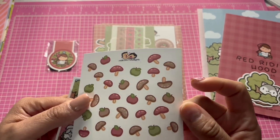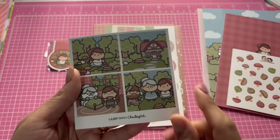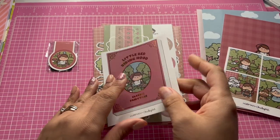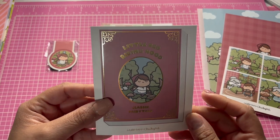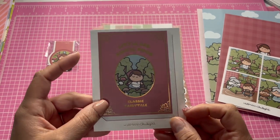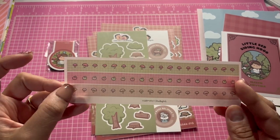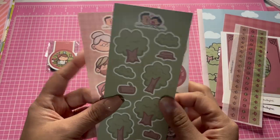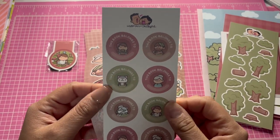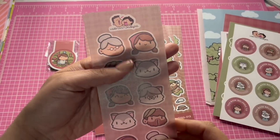There are some cute little journal stickers — I really like these a lot. It came with a book sticker — I love the gold details on it. It has some washi, some sticker washi, little trees, and 'this book belongs to' stickers, plus some more little stickers.